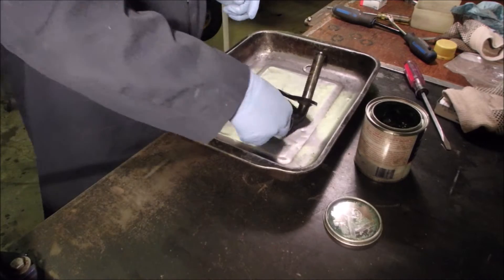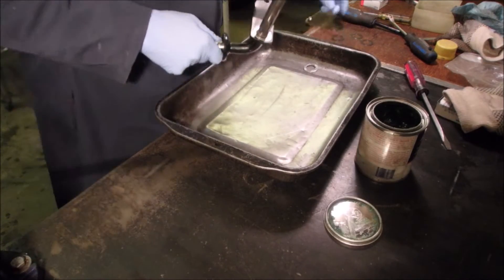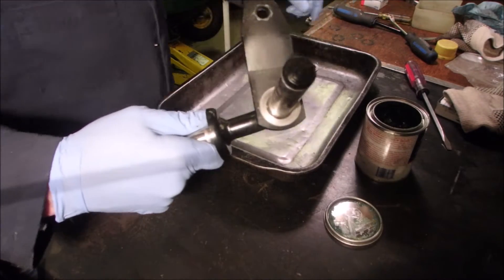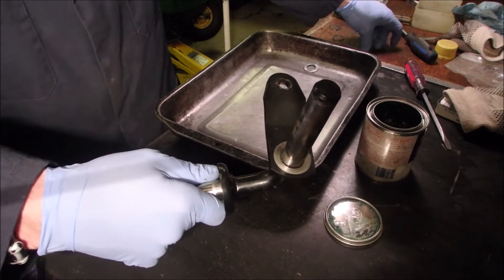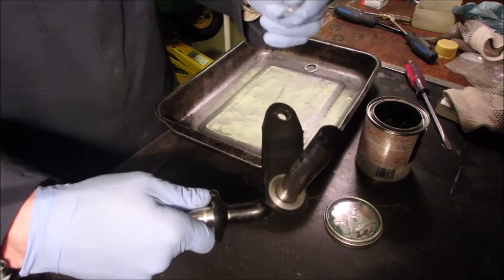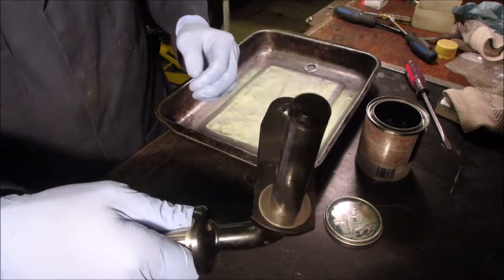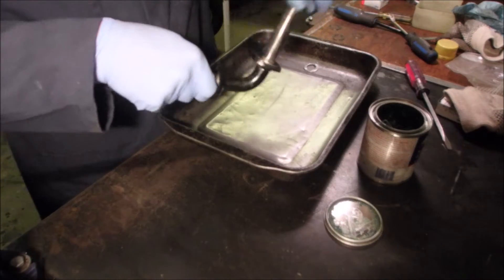All right, this is what I love about playing around in the garage. Okay, do you see that circle there? That is not the thrust washer. This is the thrust washer. So look at that. Isn't that cool.